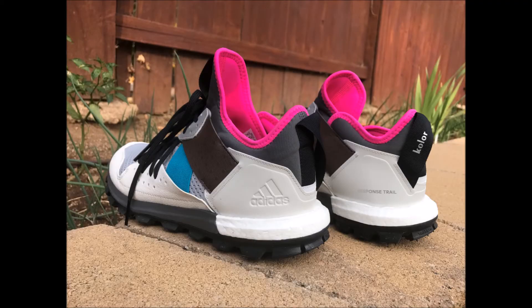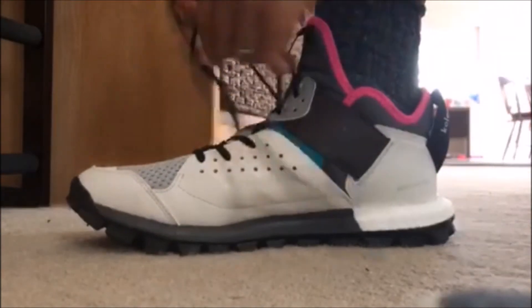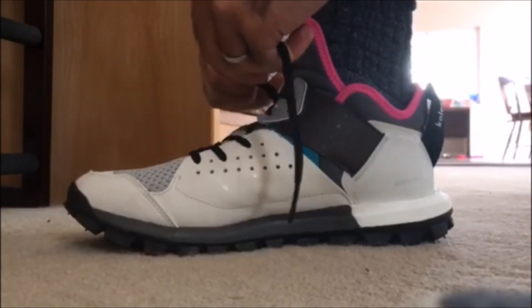They feel quite comfortable. You can find these shoes for somewhere between 70 to 90 dollars online, and I'll put a link in the description below so you can find them yourself.